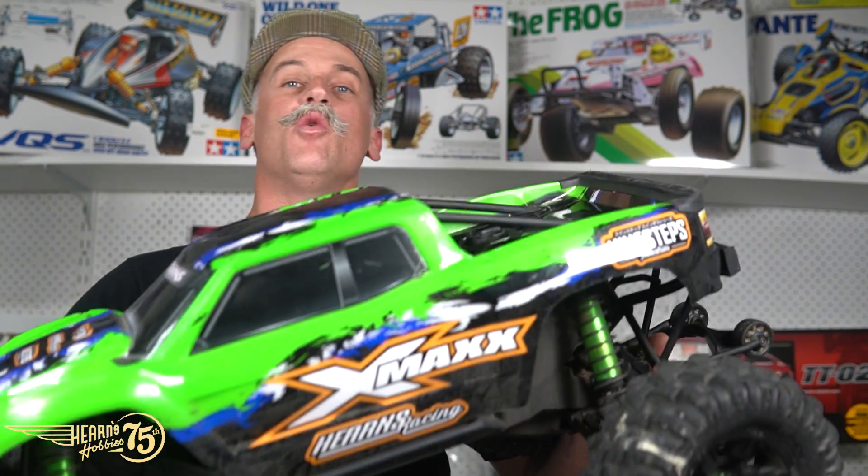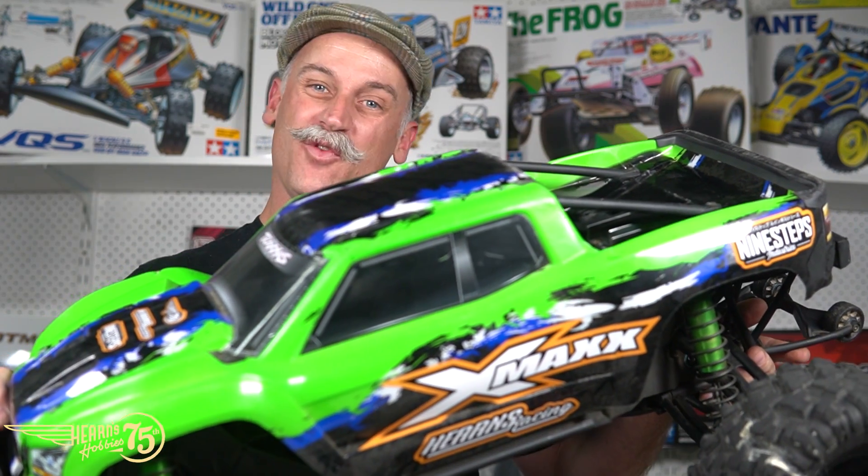Okay, so I'm Brett from Hearns and today we rebuilt the rear differential on the Traxxas X-Maxx. Put the body on and I'll see you next time. Bye.